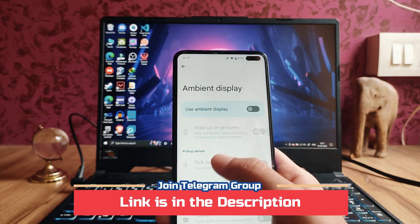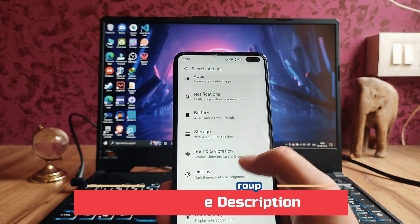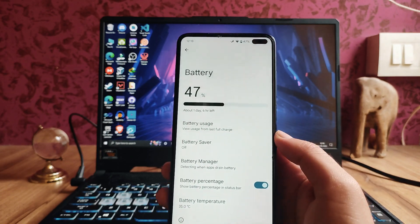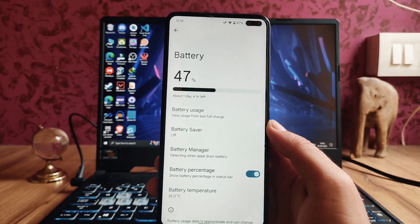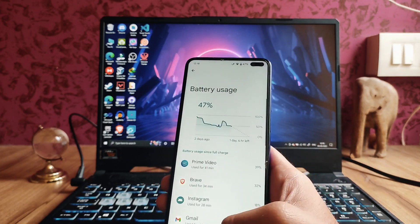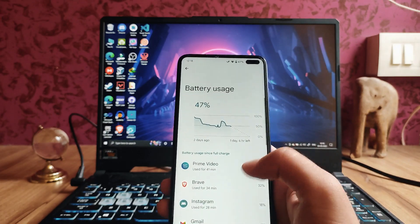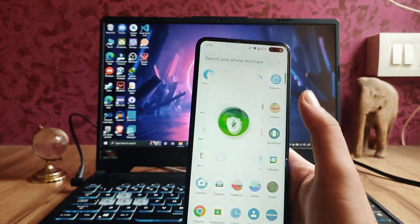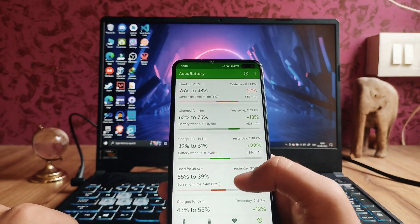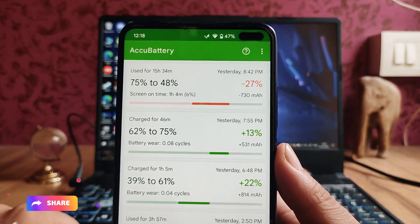The ambient display is working fine. In the battery section, the UI is just the same as Android 12 — nothing new. Battery usage is captured but it's not that great. I'll show you the battery backup: it's average — not that good. From 75% to 48% I got one hour four minutes of screen-on time.